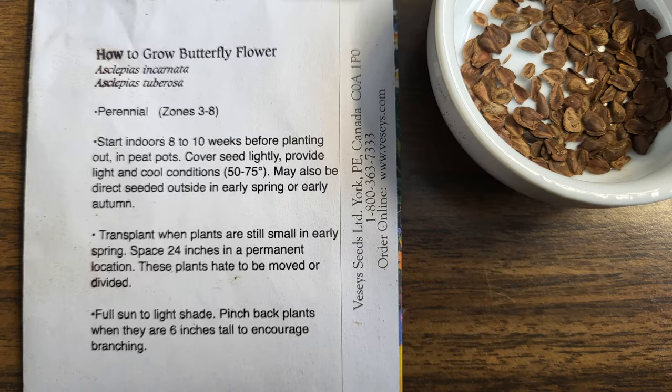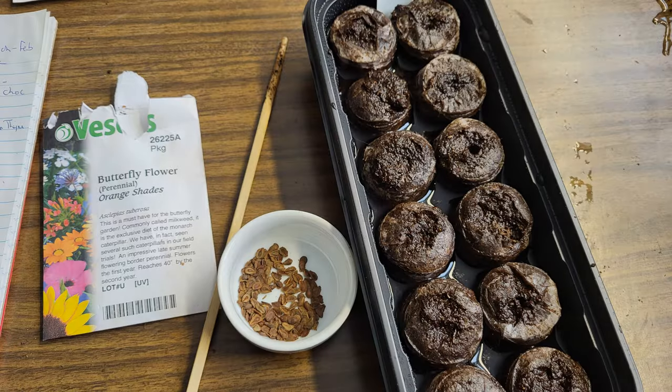In previous years we have tried direct sowing flower seeds for the pollinators in the spring and they have not succeeded for various reasons. So this time I'm going to try the butterfly flower, which is in the milkweed family, and see how that does. The instructions say to start them out in peat pots, but I've had some issues with peat pots so I'm starting them out in peat pellets instead.